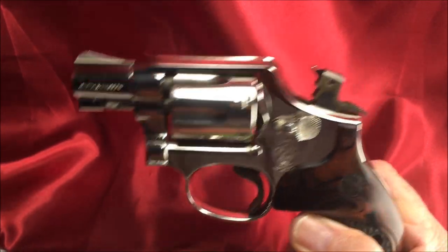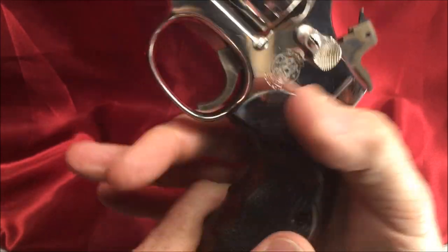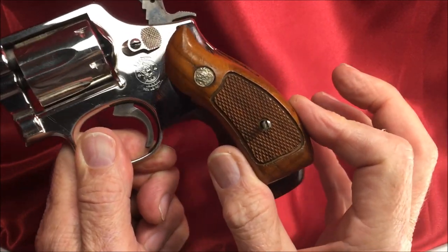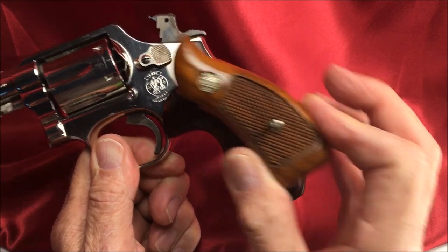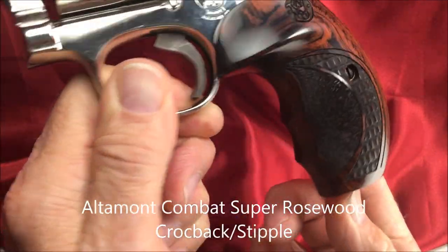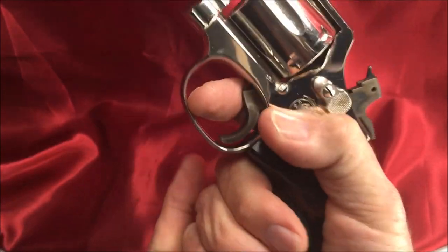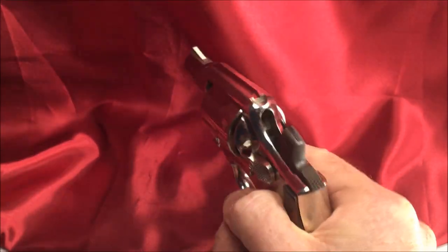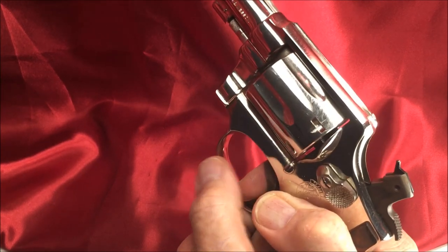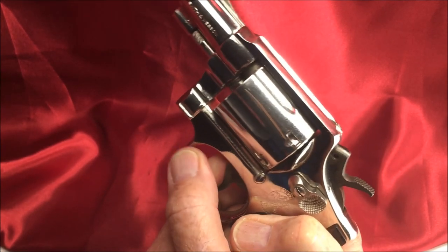So that's my tip of the day for single-action accurate shooting. Get yourself some nice comfortable grips — those stock grips are just too small. These are from Altamont, Crocodile Stipple — look at that. Grasp on there with your left hand, prevent that muzzle flip, and then just ever so slightly nudge with your left thumb like that.